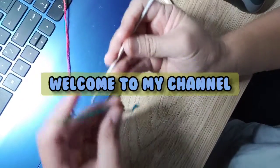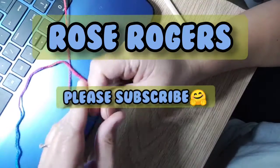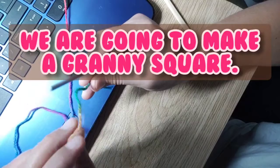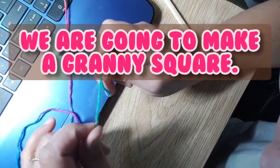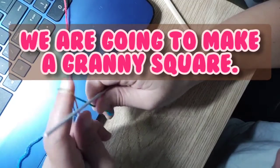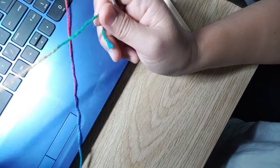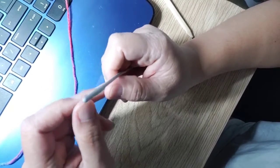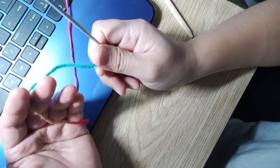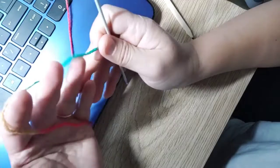Hi everyone! Today I'm going to teach you how to make a granny square. If you're a crocheter, you should know how to make a granny square — it's one of the easiest things you can do for your projects. For big projects, you can make clothing out of it, blankets, or whatever you can think of. It's a very easy project.